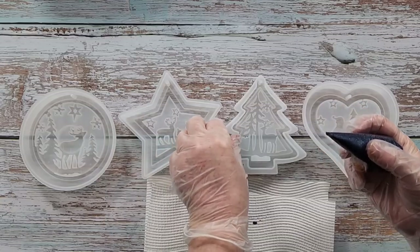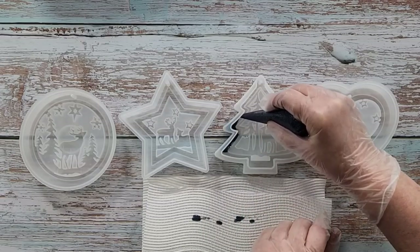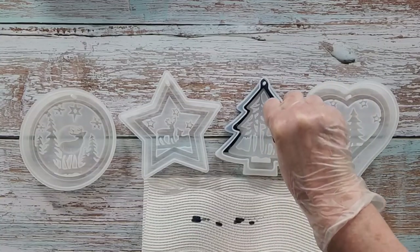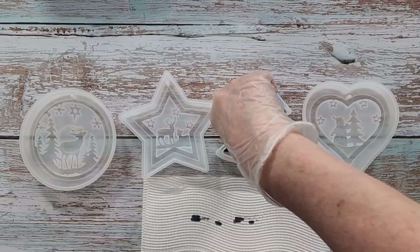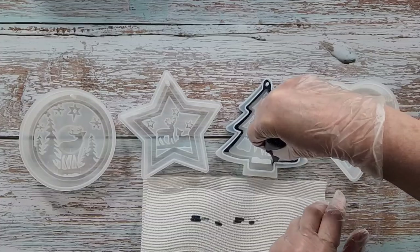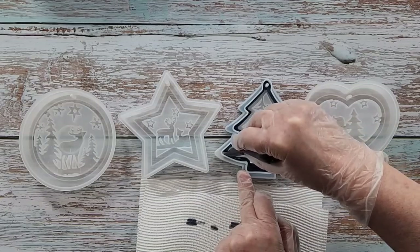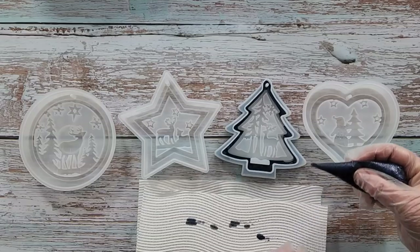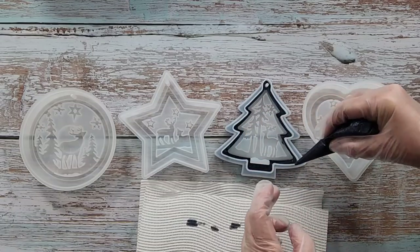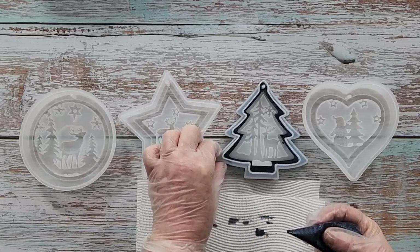I'm starting with the tree mold — because it's got the overhang I'm going to stick the nozzle right in underneath that little flap. I'm sorry if you can't see; I don't want to pick it up and spill it. You could use a syringe, a pipette, or a baster — whatever floats your boat. I've gone over in a couple of little areas; I'll wipe that away later and come back to squish all the points in a minute.